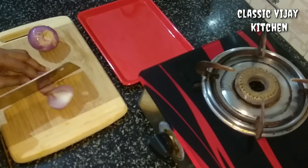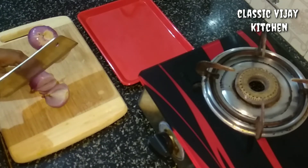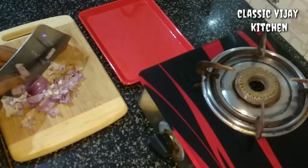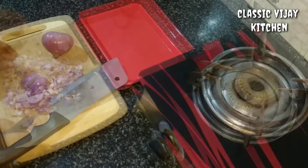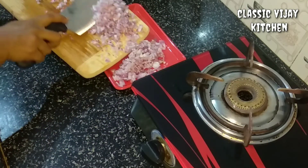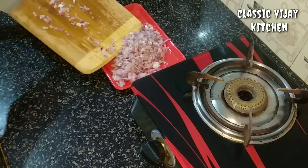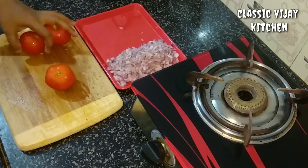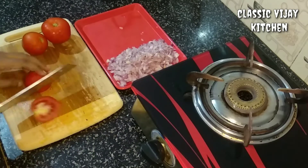You can take two things. We have to cut it as well. We have to cut 3 thickness. We have to cut it as well.